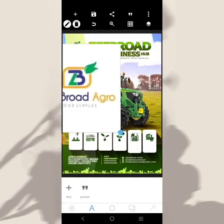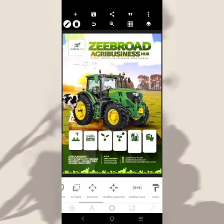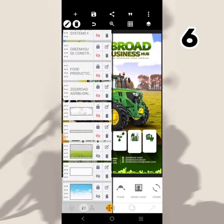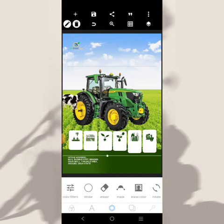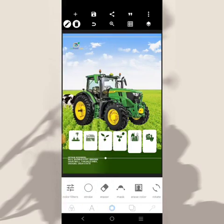Let's get the logo — this is the logo. The logo is going to be placed somewhere here. We can do this to get the logo. Then we'll come over here and take this design out. See what we have now — there's a background here. We can bring the tractor to the front.